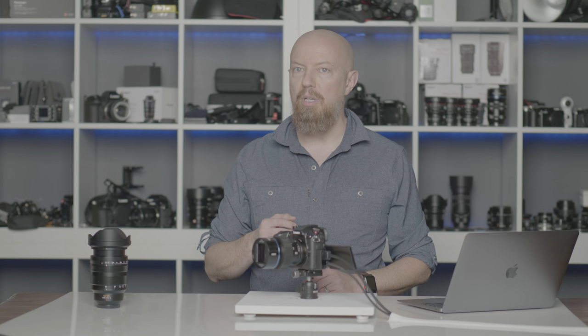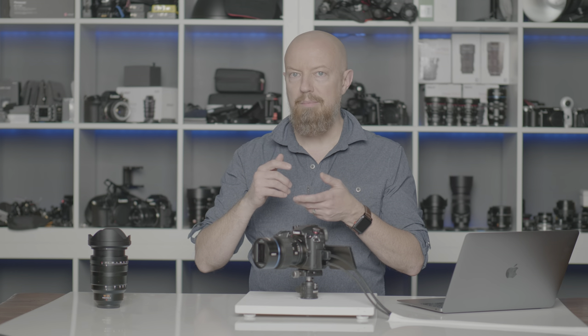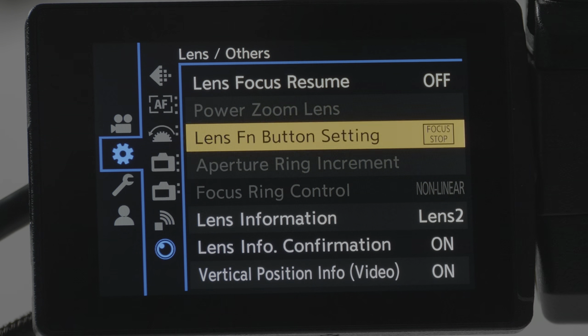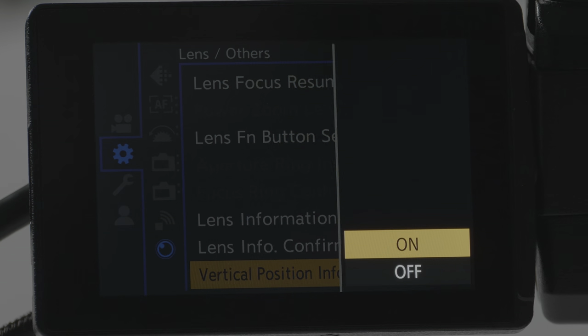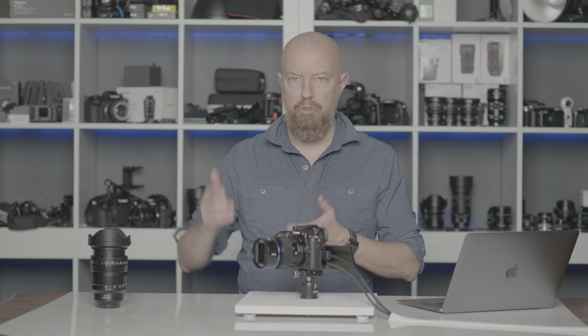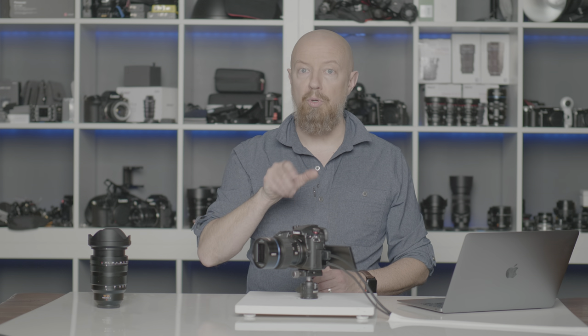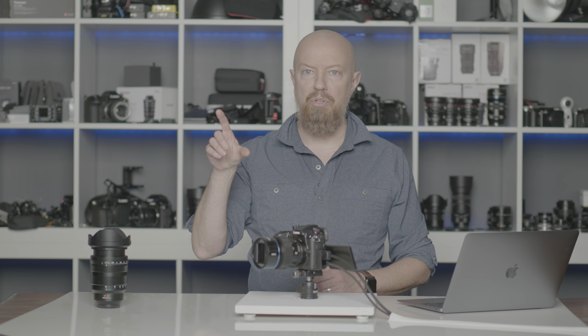Next up is vertical position information. Do you want the metadata written into the file that tells your NLE whether you're holding the camera vertically or horizontally? Under the Gear menu, at the bottom under Lens Others, you'll find Vertical Position Info Video — on or off. If this is on and you're shooting the camera vertically, that metadata gets written to the file and when you load into your NLE, they show up as vertical videos. You might want it off if you're mounting the camera overhead straight down, where the camera might get the orientation wrong.